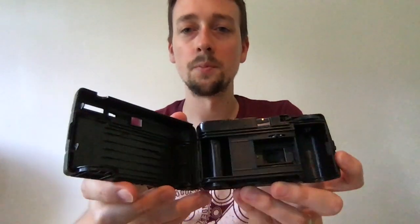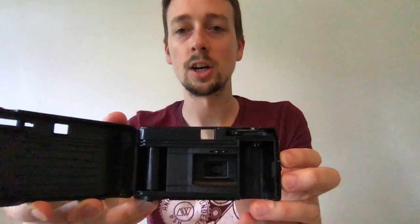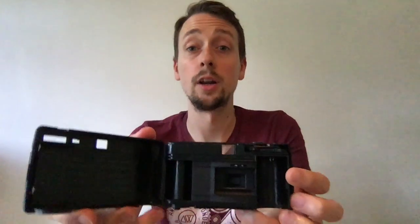Now we can see a little bit more about the internal workings of the camera. It's very simple. You can see the little viewfinder there, you can see through to the shutter. This is where the new film goes and this is the take-up spool. The big difference versus a normal 35mm camera is that in a normal 35mm camera, you load the film, pull it out and shoot, and at the end you wind it all the way back in — that's when you open it up.